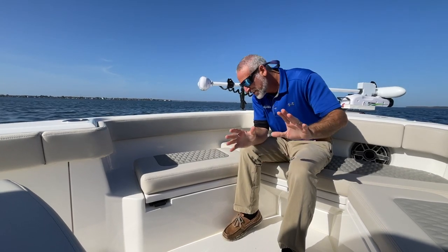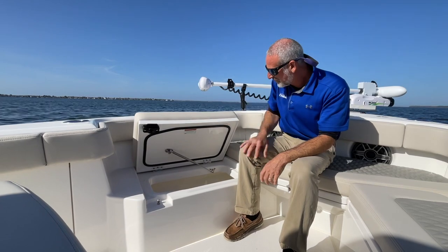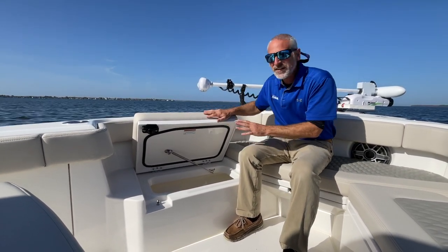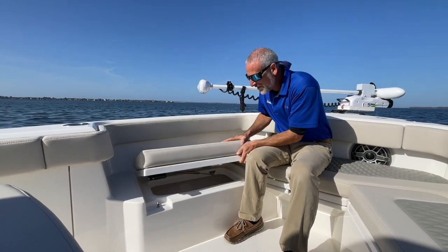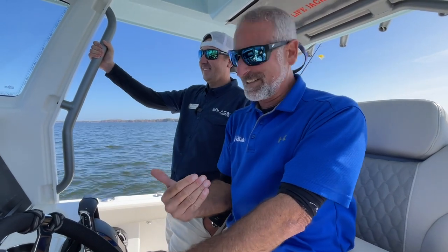And while we're sitting here, even though it's not a construction feature, I just got to point out — when you pop this hatch open, look at that, the cushion doesn't hit the inwale. It doesn't get in the way like it does on many boats. That's some really nice design. Okay people, you ready to go for a boat ride? I know, I'm excited too.